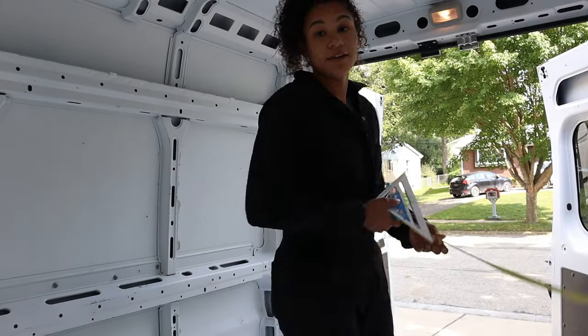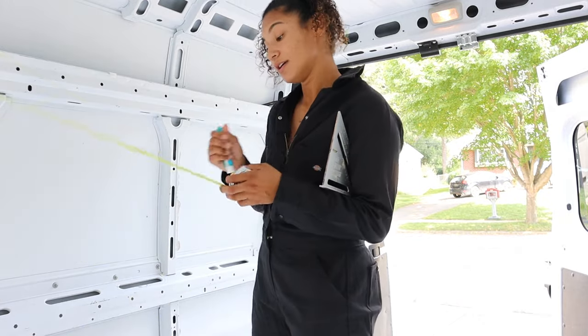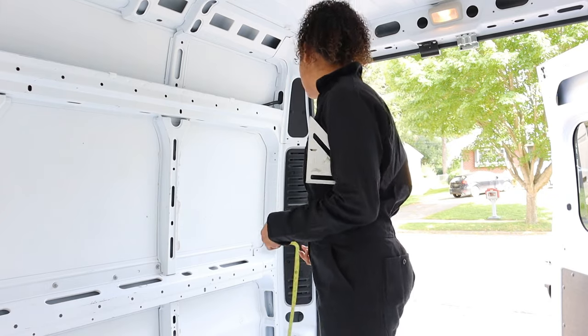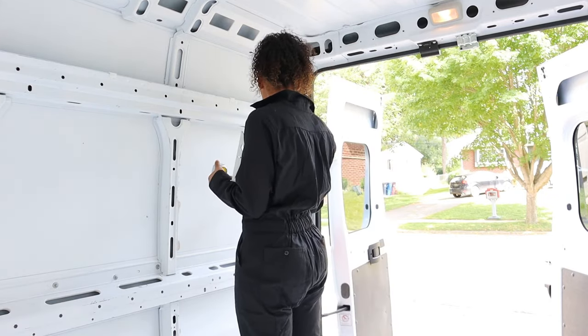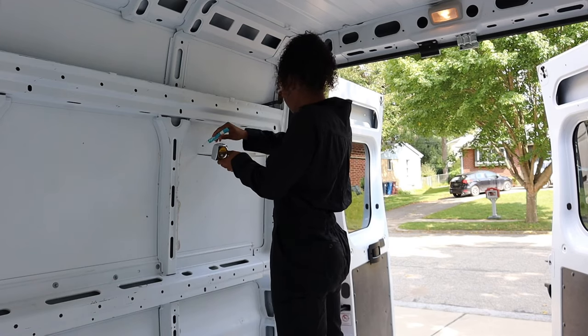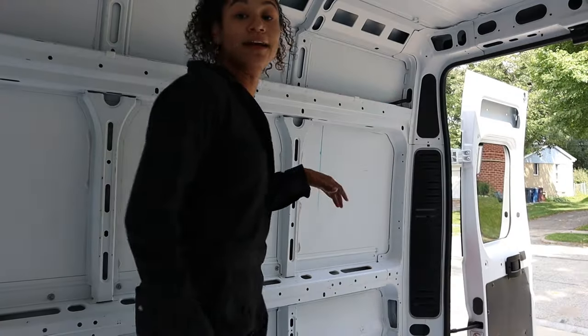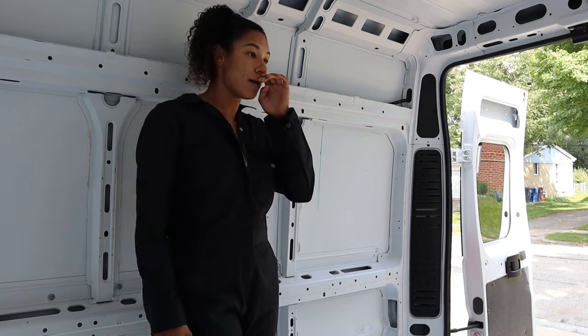Now I need to figure out where the middle of the bed is. The bed is 54 inches wide, so 27 inches would be exactly centered. Now that I've figured out where the middle line is, I'm going to work on taking off the support beam.